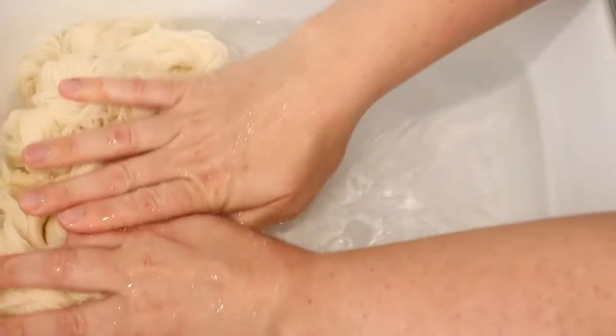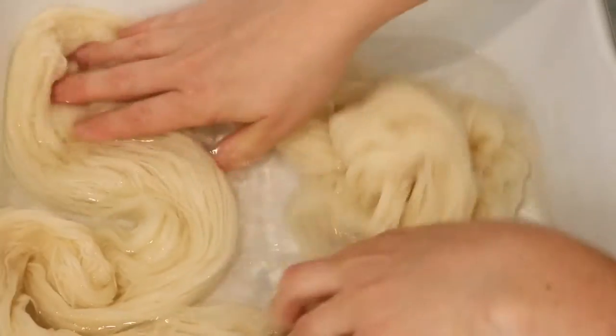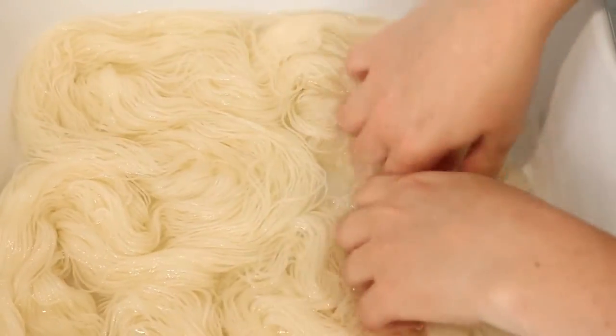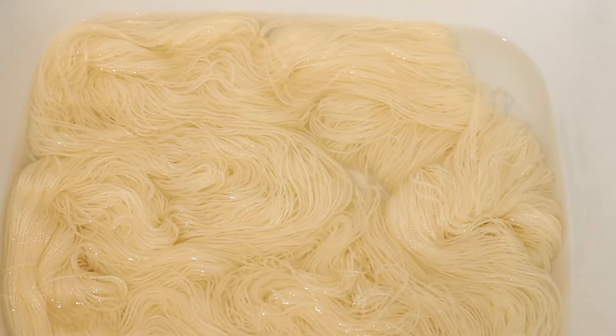This way the acid will already be in our yarn so that when the color melts its way onto the yarn we can have the acid there to set the color. Let the yarn pre-soak for 20 to 30 minutes.